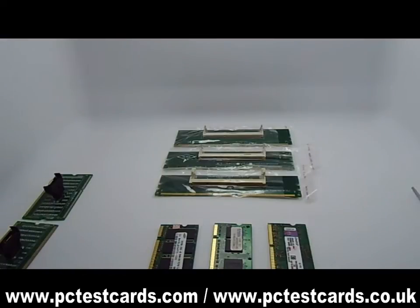Hi, this is William again. In this video, I'm going to show how to test the laptop RAM modules. Before we get started, let's review what we have done in the last videos. In my last video,